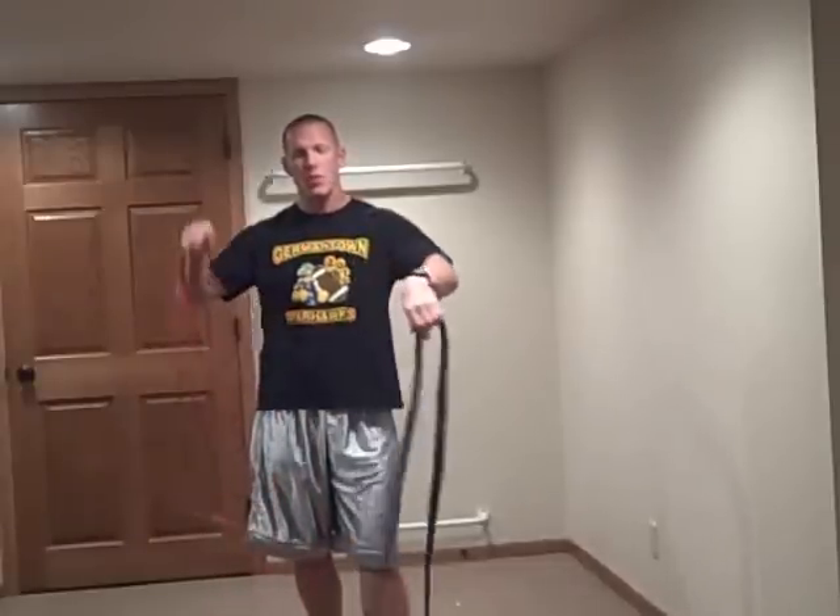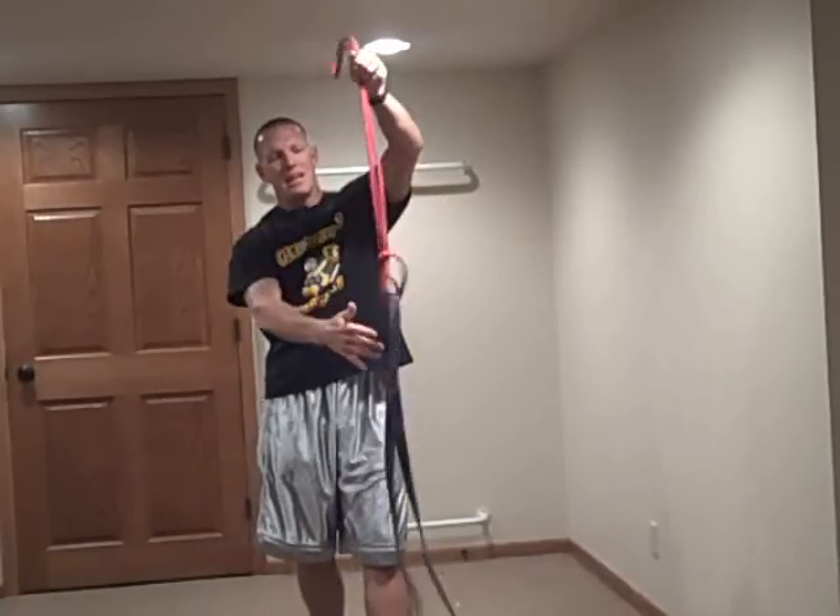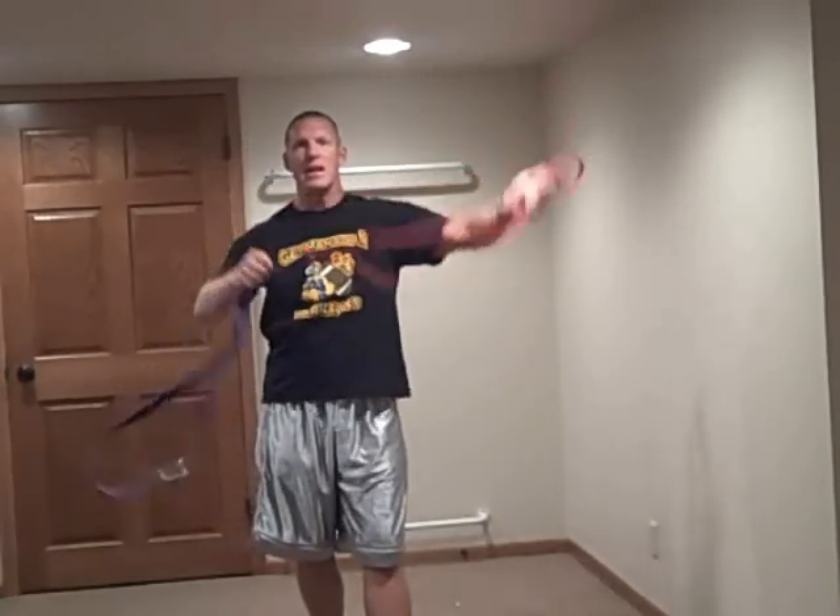Linking bands together. Once again, right hand band goes through left hand band, right hand band goes through left hand band. Let it go and you're linked in and ready to go.